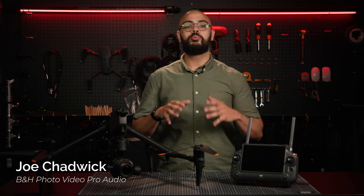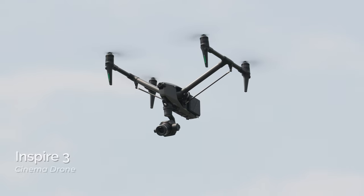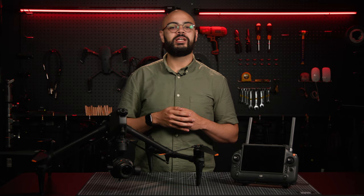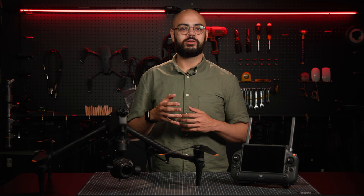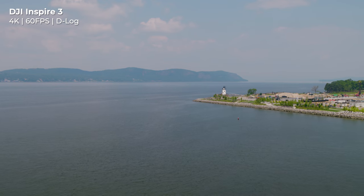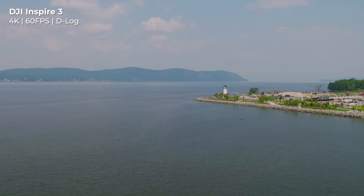What's up, you drone lovers? It's the moment you've all been waiting for. This is the DJI Inspire 3. After seven years, DJI has improved upon many aspects of the Inspire 2 in order to keep up with the advancements and needs of film and television producers, allowing filmmakers to capture creative and stunning results with more control than ever before.